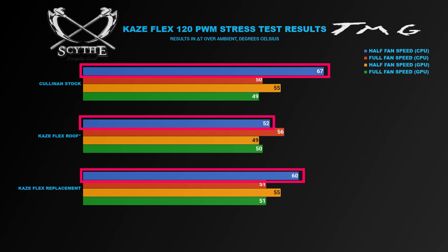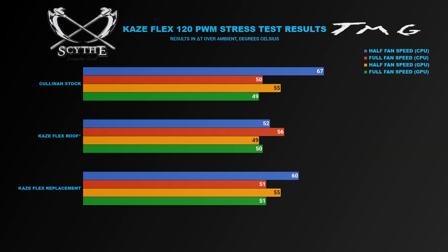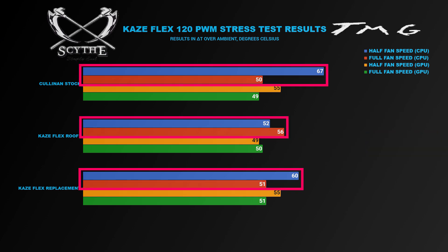As we can see looking at our half-fan speed CPU stress testing, the Cullinan stock fans really aren't up to the task of keeping a heavily overclocked CPU cool at their low fan speed. We resulted in some uncomfortably high temperatures, not only across the CPU core, but in separate data we also saw VRM temperatures climbing to uncomfortably warm levels.